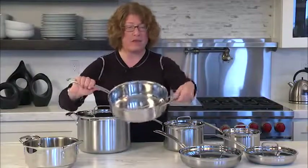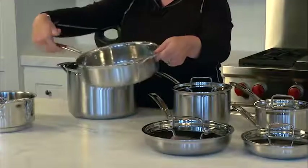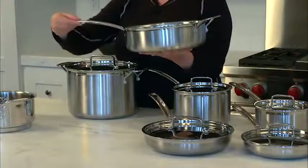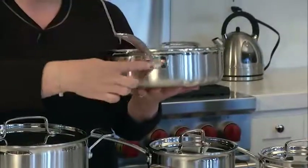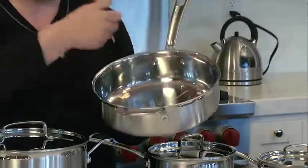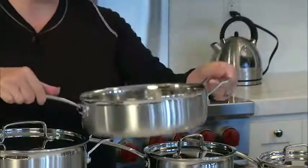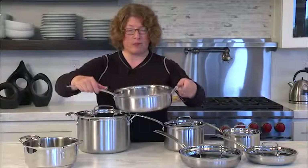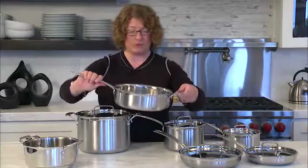This happens to be a really nice size saute pan. You'll notice it has a wide helper handle on the side and a nice thin profile on the stick handle. It's also riveted on, as you can see here, and also on the inside of the pan. It's really easy to lift and carry, especially with the helper handle when you have a full load of food in there.